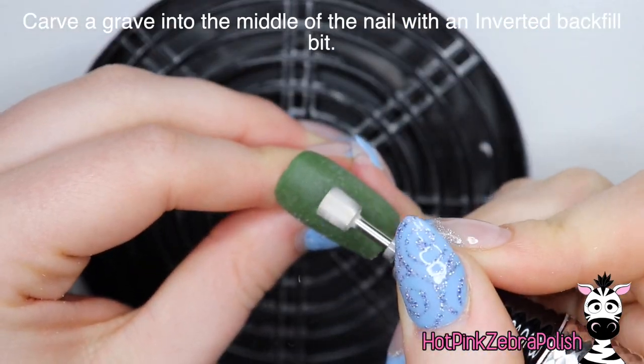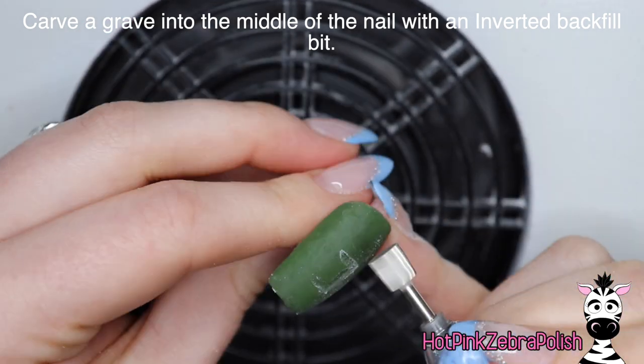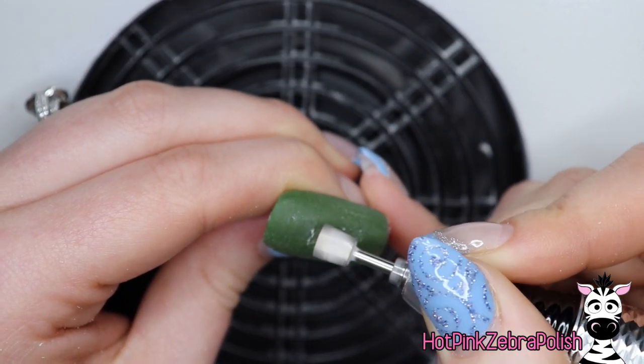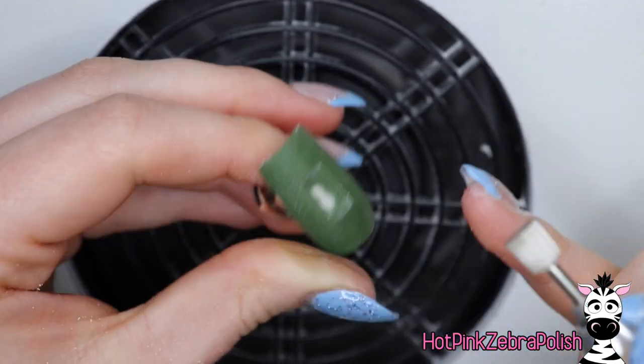Now I'm going to take an inverted backfill bit and we're going to be carving out a rectangle in the center of the nail. If you are doing this on an actual human, do not do this — it would create heat spikes like no other.